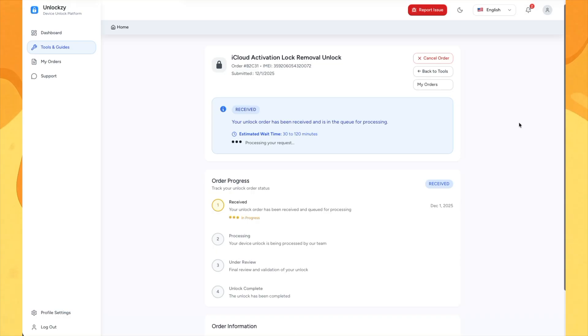As you can see, the unlock order has now started and there is an estimated wait time provided. You can easily track the progress by going back to this page anytime.